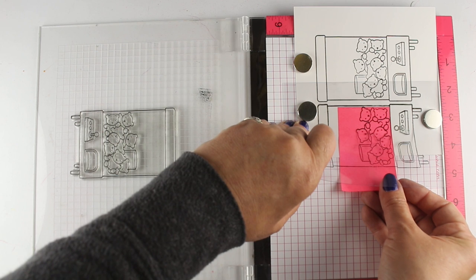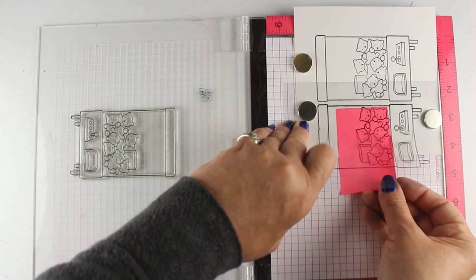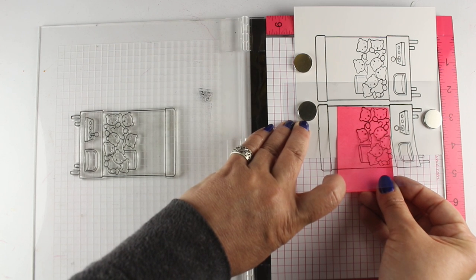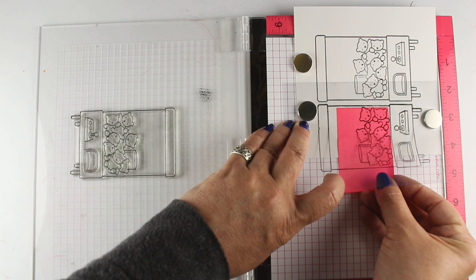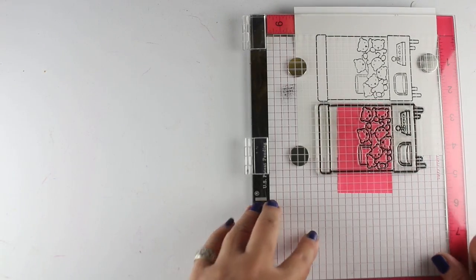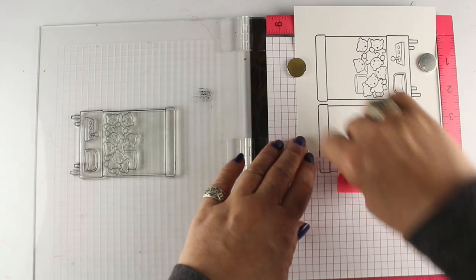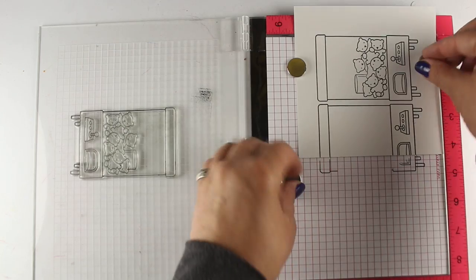I've stamped it onto some acetate in place, and I'm making sure my paper doesn't go anywhere, and then I'm going to slide sticky notes underneath to block out the animals, the toys that are on the ones on either side. So I can make two other different machines on either side, and it can look like one of those rows where you have a whole bunch of different claw machines to choose from.